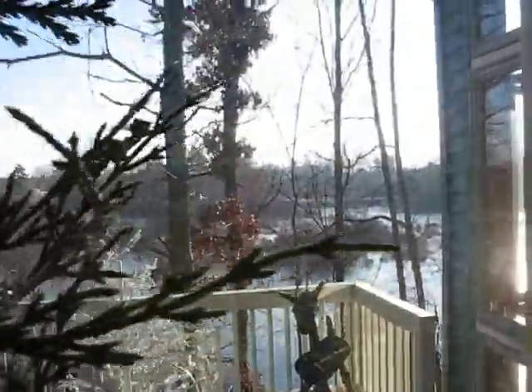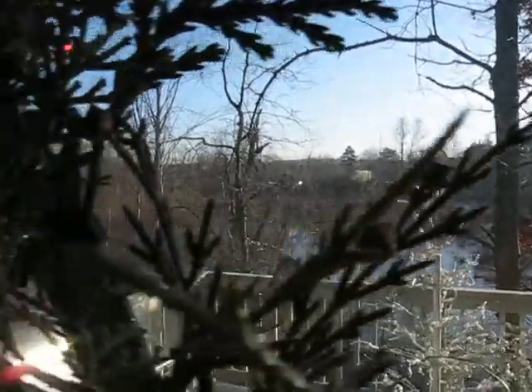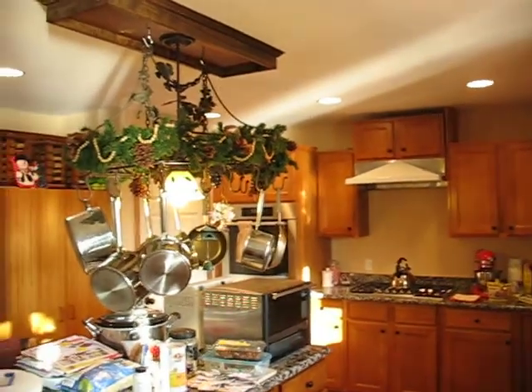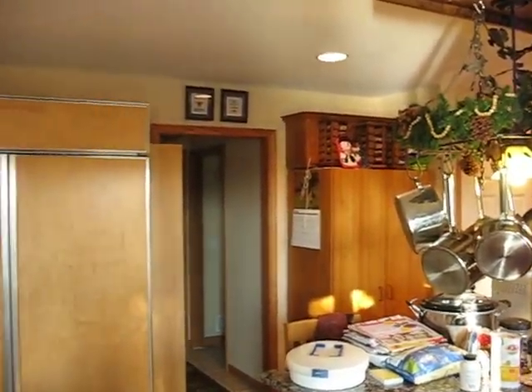We'll try this again. You can see the freezing in the backyard here. I've turned the lights on so you may see more of what's going on in the kitchen. I think this is maybe going to be a little better.